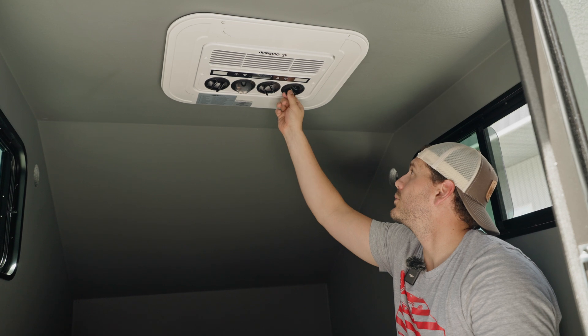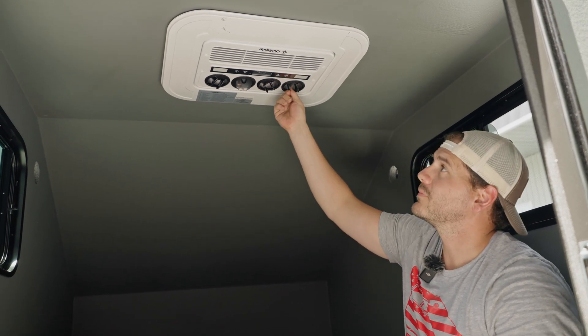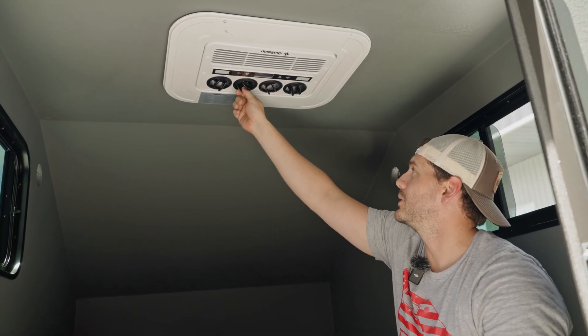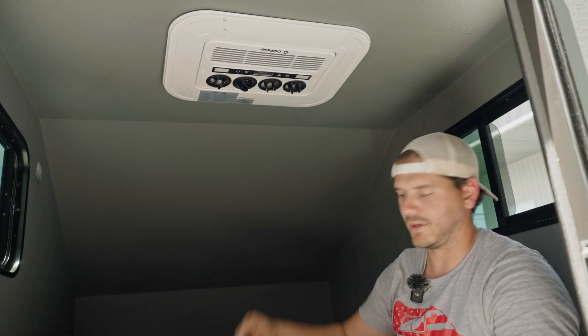We're excited to test this unit out and see how it does. Overall, relatively easy install and it seems to be working really well right now. It's definitely really hot outside and it's cooling down quickly in here.